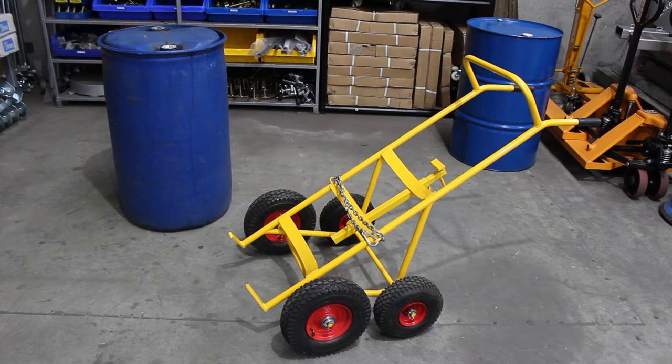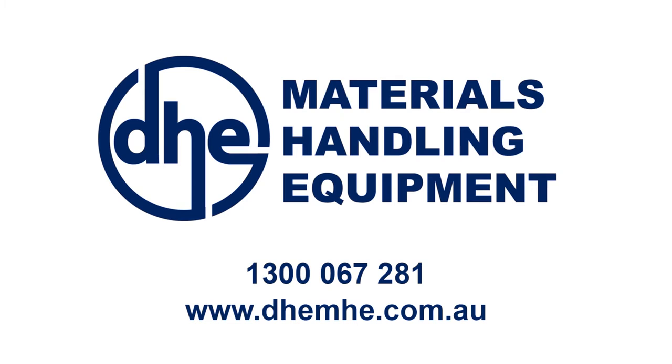We at DHE Materials Handling Equipment are specialists in fork and crane attachments, container ramps, drum handling equipment and manual handling trolleys. Please visit our website at dhemhe.com.au or contact us on 1300 067 281 for all your materials handling equipment needs.